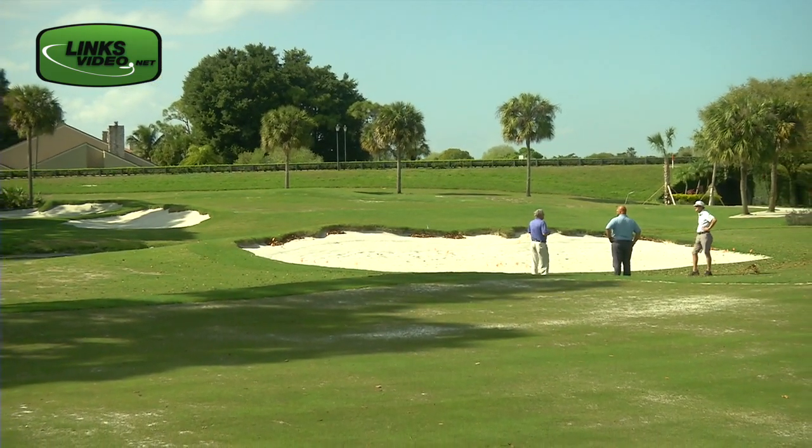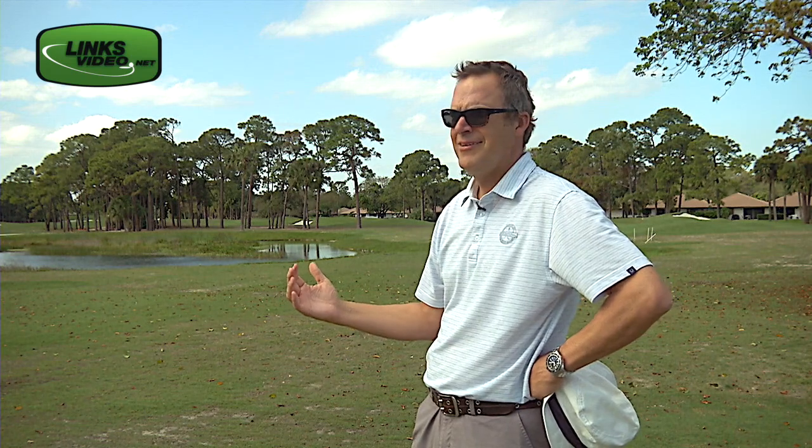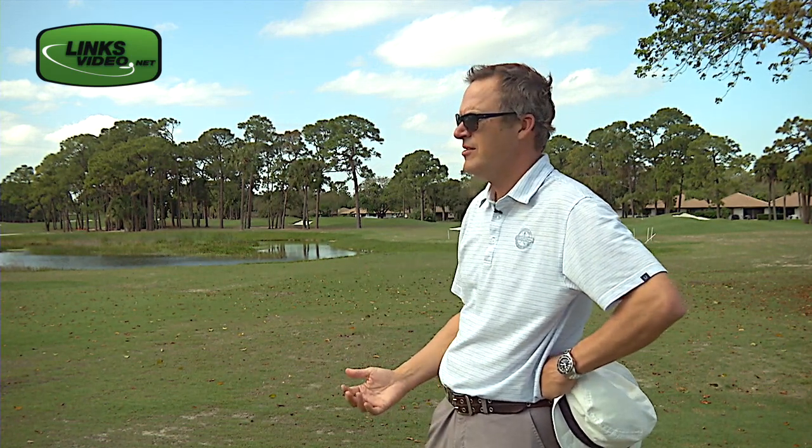There's no set tees. You basically drop a ball, much like you might play horse as a kid. Whoever made the last shot chooses the next location.